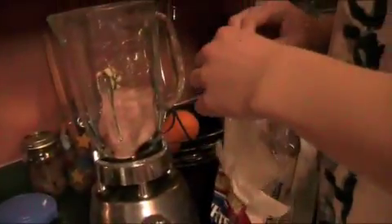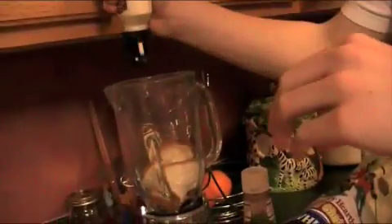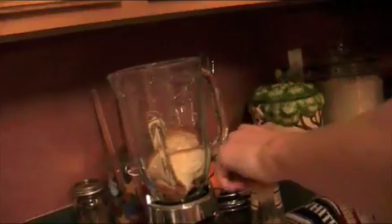We are gonna start making this. First, take one slice of ham and just drop it in the blender. Then take two slices of bread — the main ingredient — and shove it down so the blender actually gets it. Then we are gonna add the horseradish sauce. You don't want to put too much horseradish, then put the ketchup in.